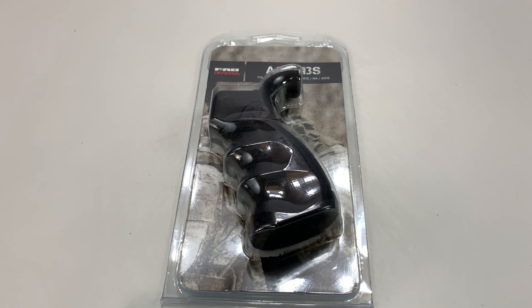What's happening Panda Nation, Peter Von Panda here. If you have a rifle and it doesn't fit in your case, this might help.